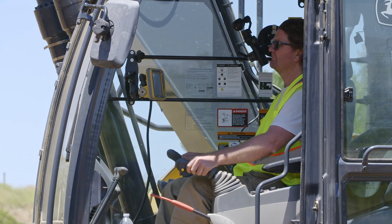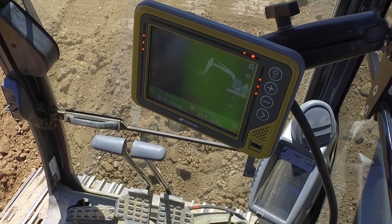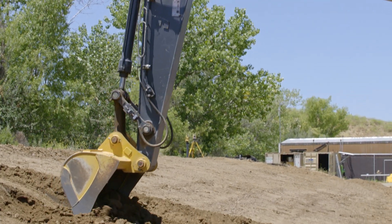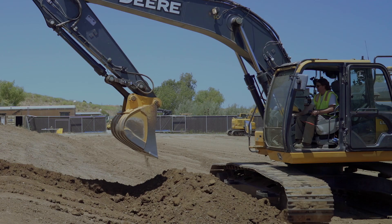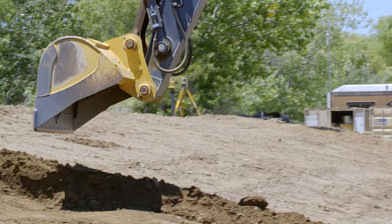You remain in complete control. Your hands never need to leave the joysticks. Your cycle times will never be slowed. In fact, you will dig faster and more accurately than ever. The operator only needs to position the machine in the right location and start digging in his normal manner.